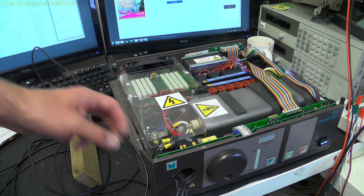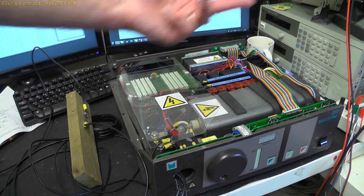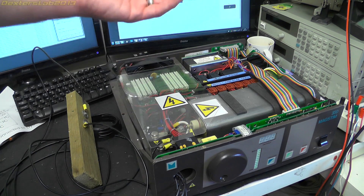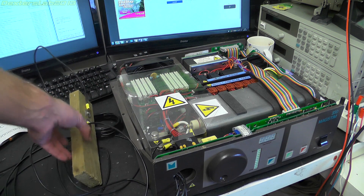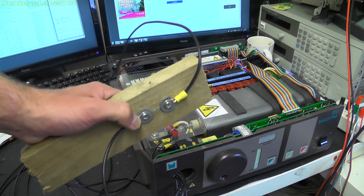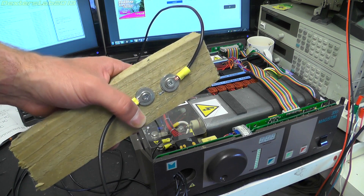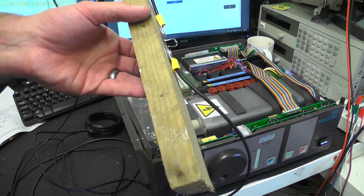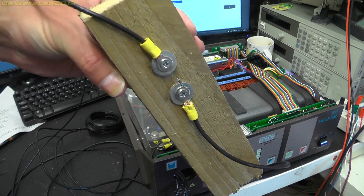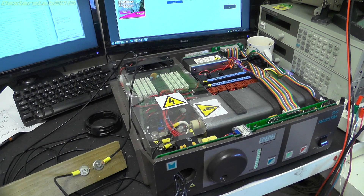My initial thoughts were: given that I've got such fine control over this — I can actually go down to one or two percent, which is actually only charging the capacitor to about 50 volts or so, so it's really, really low power — I'm wondering whether I could actually put certain things on the rig and actually pop them without causing too much of a flashover, so I can get them to self-destruct, throwing bits everywhere, but without too much of a flashover. And that would allow me to have a play around with this.